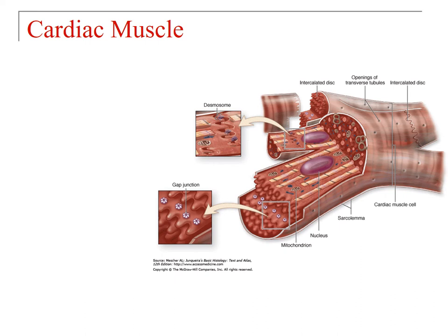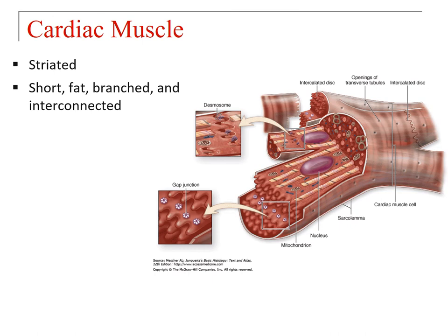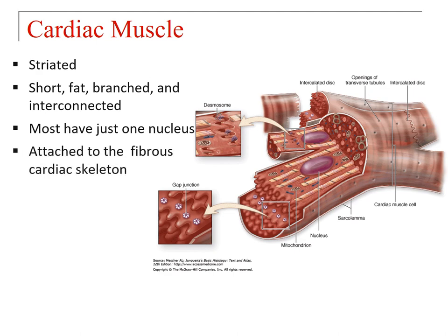We're going to talk about the structure of cardiac muscle and then its physiology. The first thing to mention is that cardiac muscle is striated. Cardiac muscle cells are short, fat, branched, and interconnected. Most cardiac muscle cells have just one nucleus, though occasionally you'll see binucleate cells with two nuclei — you can see one of those examples in the diagram to the right. They are attached to the fibrous cardiac skeleton, and connecting them are intercalated discs, which are made up of both desmosomes and gap junctions.